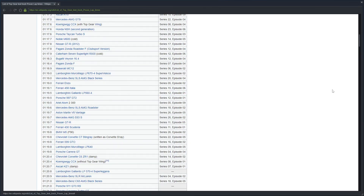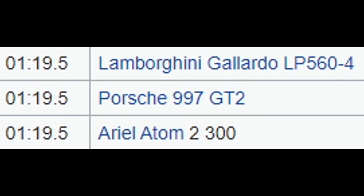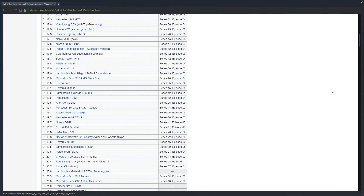With a 1 minute, 19 second, almost 500 millisecond time, it's just as good as a Lamborghini Gallardo LP560, a Porsche 997 GT2, and an Ariel Atom 2 300. It's pretty much just as good as a high-end sports car or a basic supercar.